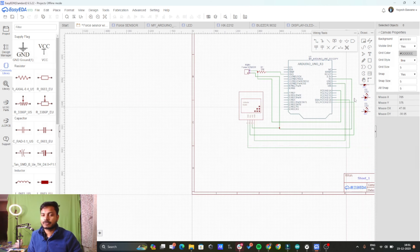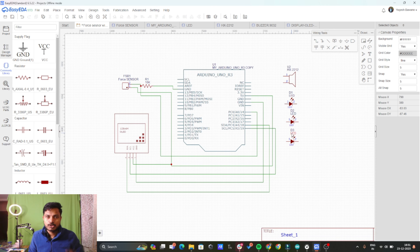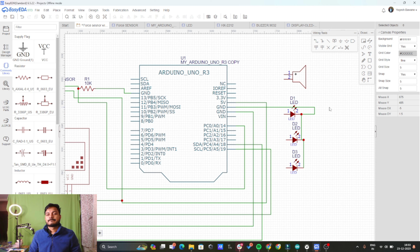In our project we are trying to turn on and off LEDs based on the force sensor values. For that we need to connect the LEDs. These are the LEDs and these pins are the ground pins, so I need to make the ground pins common — I will connect all the ground pins together. Then connect each LED to the digital pins 2, 3, 4, and 5. The buzzer ground is also connected to the common ground and to the Arduino ground.